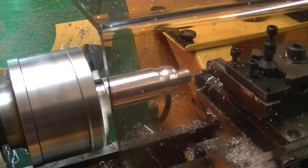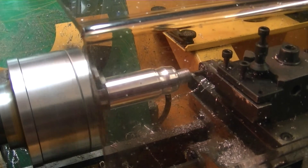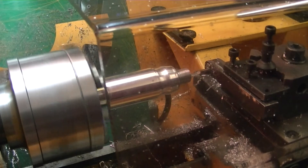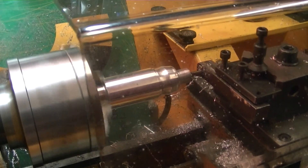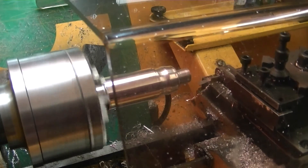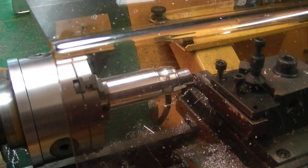That looks like three cuts so far — there will be five in total. When it comes out, the tail will come back and then go forwards, and the program then stops at the point at which it was started.